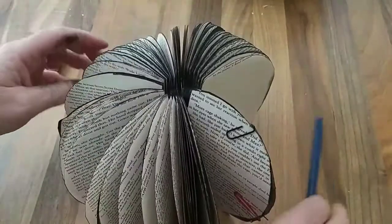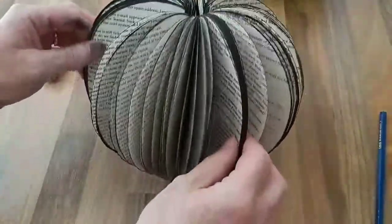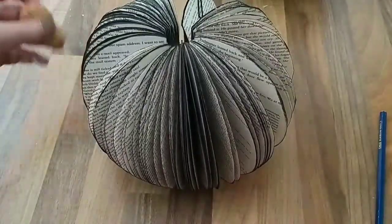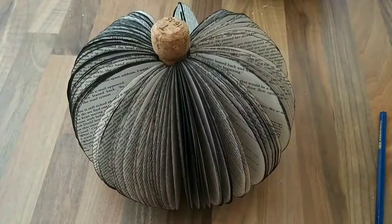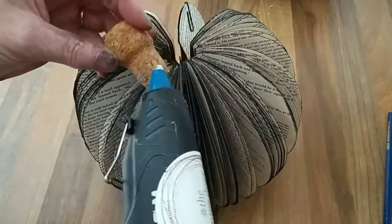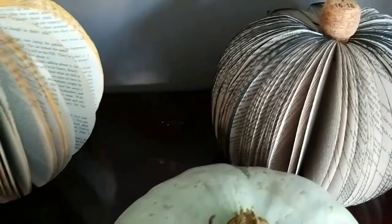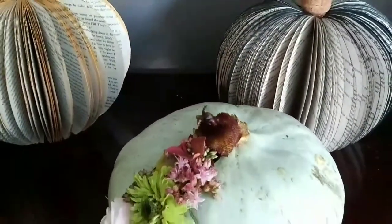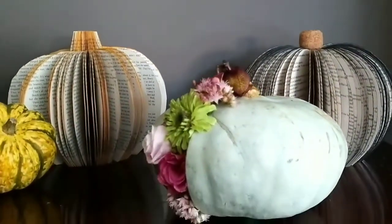I couldn't find two matching paper clips — I've got a black one at the top and a red one at the bottom, so I just need to make sure I display it with the fixings against the wall so they can't be seen. I'm placing the cork inside the pumpkin without gluing it so I can dismantle it at the end of autumn, though you could glue it in place if you wanted a more permanent fix. And here are my finished pumpkins side by side — which one do you prefer, the orange one or the one with the cork stalk? Let me know in the comments. That's all for now and I'll see you next time.